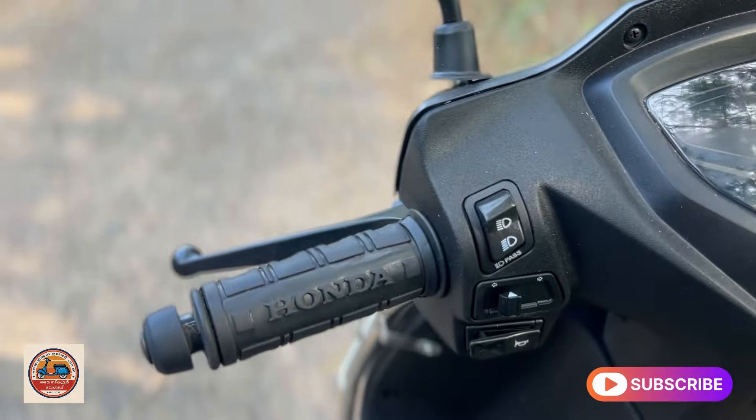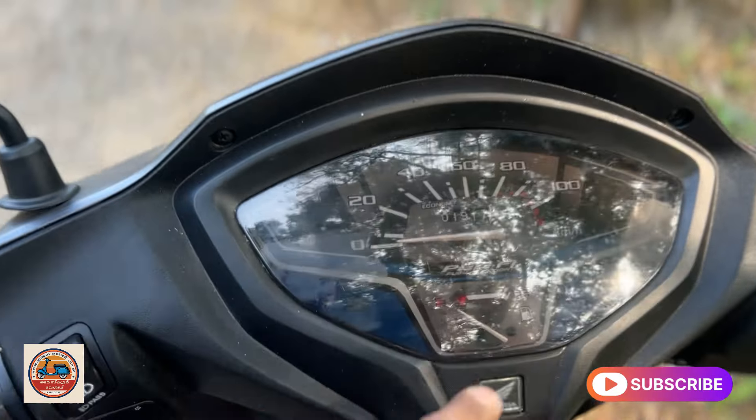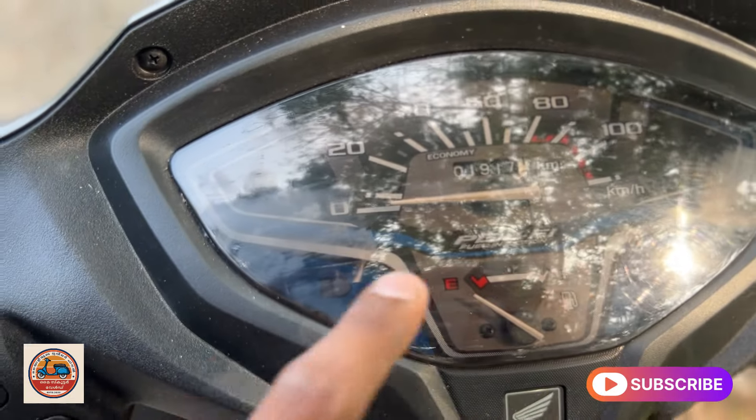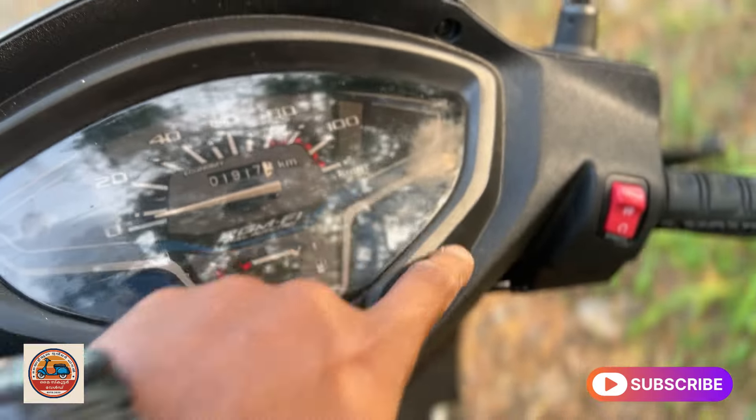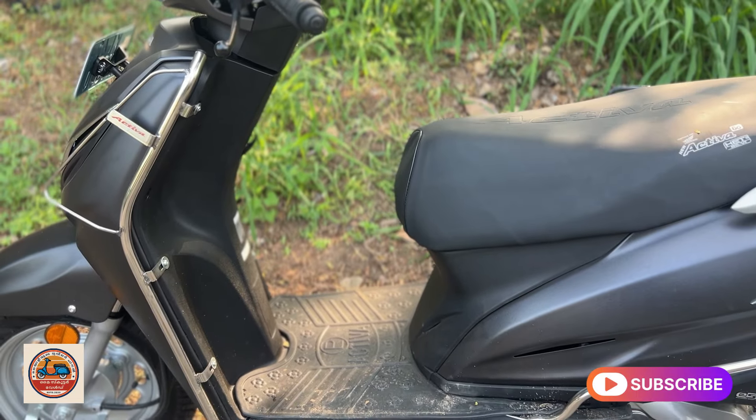There is a full matte black color and a glossy black color option. There is a dim and bright indicator and badging on the side. There is a self-start in red color. There is a full display with speed, fuel gauge, and indicator. It has a flow get-up design.